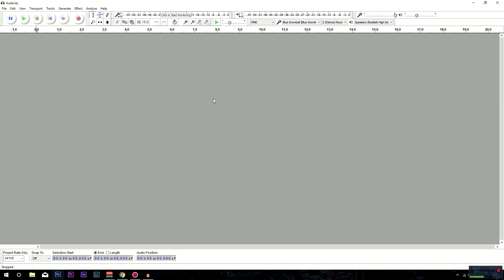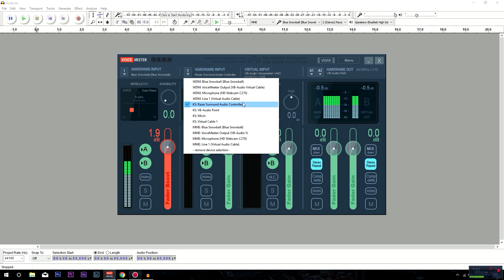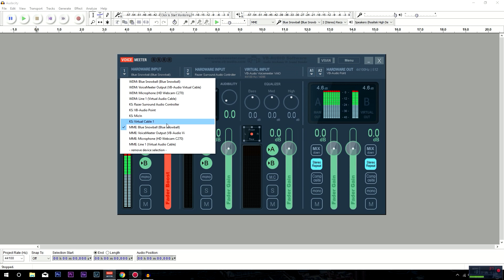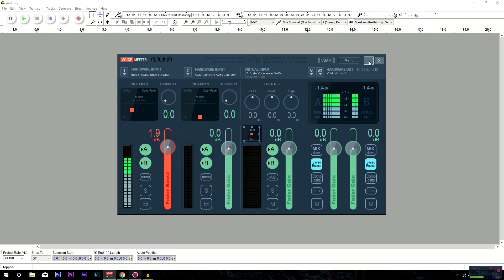If these indicators are flashing, make sure this output is set to the VB Audio point right here. You want to make sure this is on either your Razer surround sound or your main surround sound — for me it's the Razer audio controller, but for you it'll probably be something else, just your speaker setup. Then down here select your mic — this is probably not going to select automatically. Select your MME Blue Snowball microphone. This should work on the Blue Snowball and other headset mics, auxiliary mics, studio mics, and mics you can buy online.